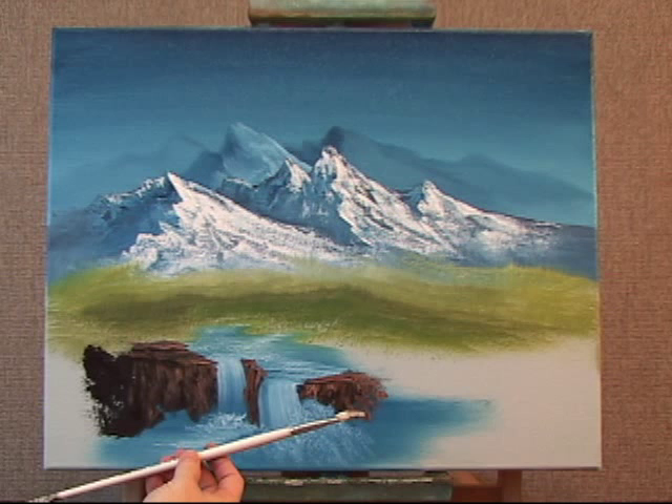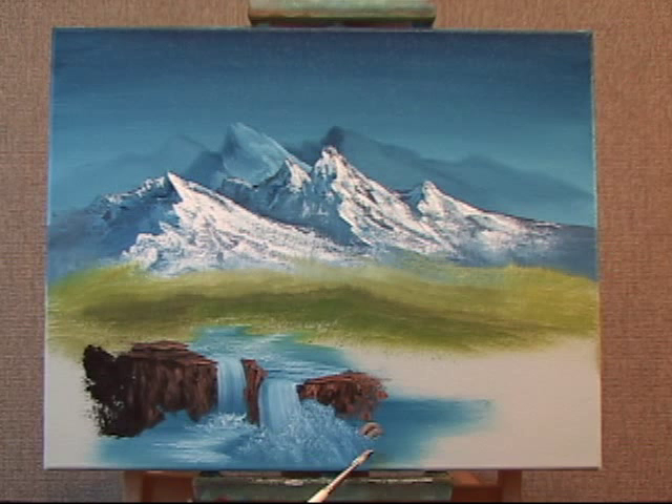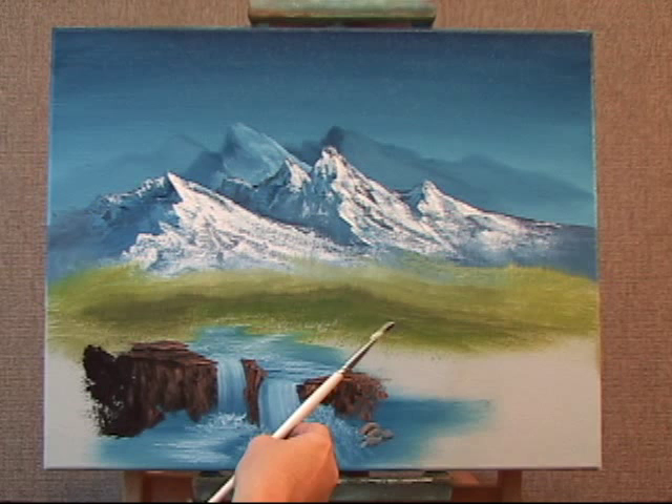If I hold the handle so that the lighter color is on top and just touch the canvas, curving my stroke — touch and curve, touch and curve — these are called little smiles, side smiles. This is the stroke in slow motion: touch and turn.